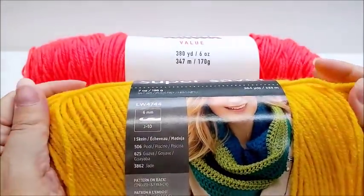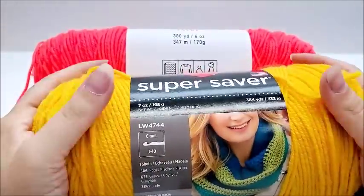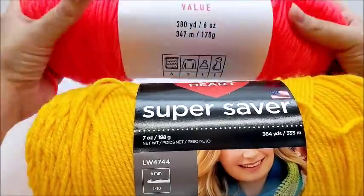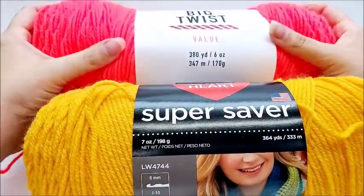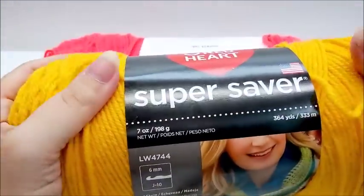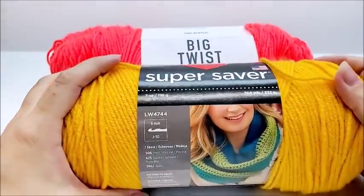Red Heart Super Saver — a lot of people are probably familiar with it. It's not really the softest yarn, but it does soften up after the wash. The Big Twist value yarn is definitely softer; you can probably tell by the way I'm squishing it. It feels softer. This one is wound a bit tighter, though.